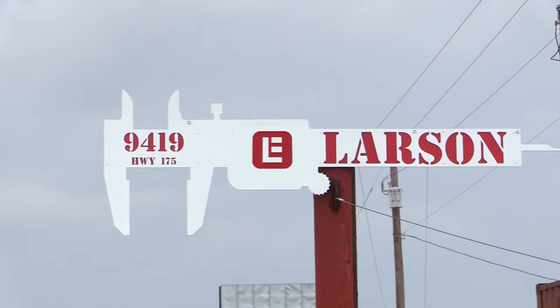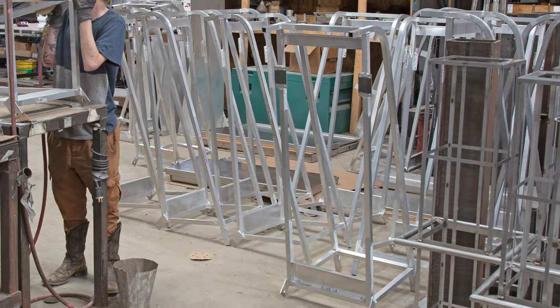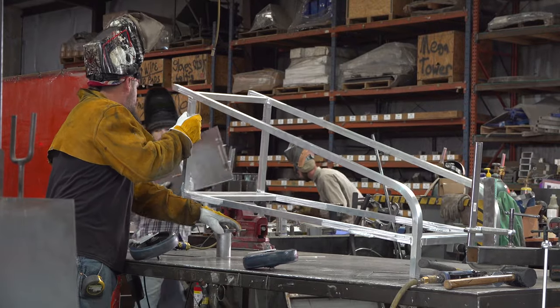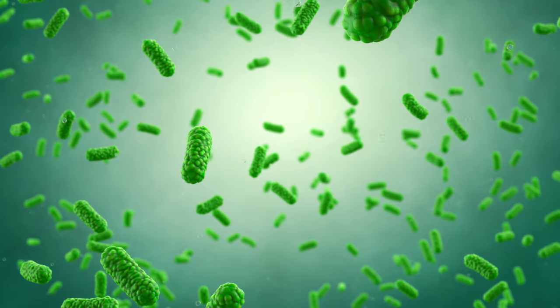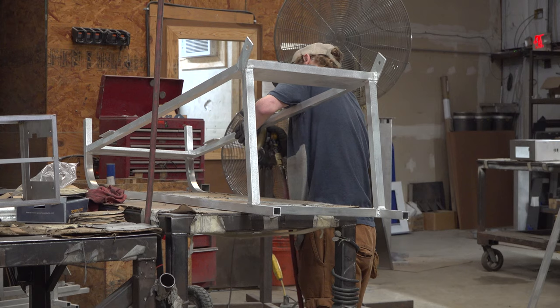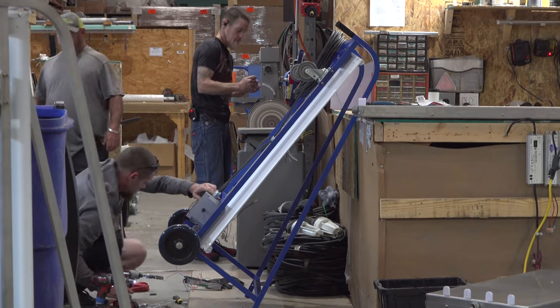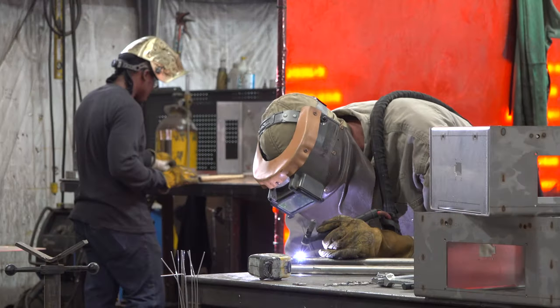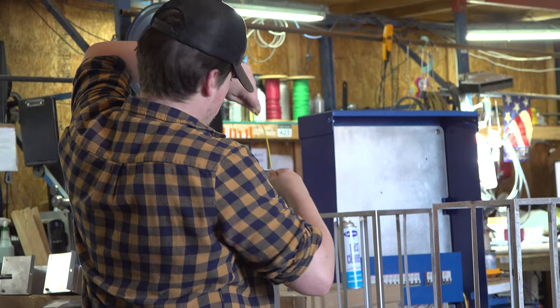At our Texas-based location, we build and manufacture industrial portable UV dolly sanitation carts that kill 99% of viruses, bacteria, and other harmful microbes. From concept to design, our UV dolly carts are built from the ground up in our fabrication shop and assembled by our expert team of welders and electricians.